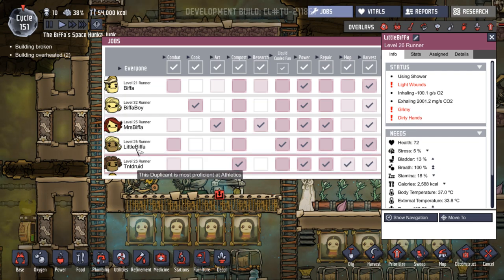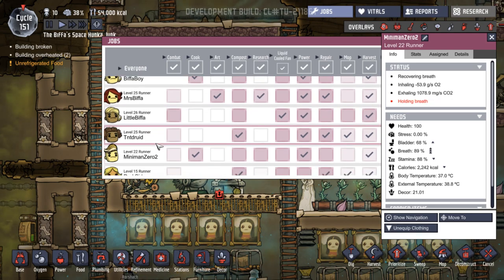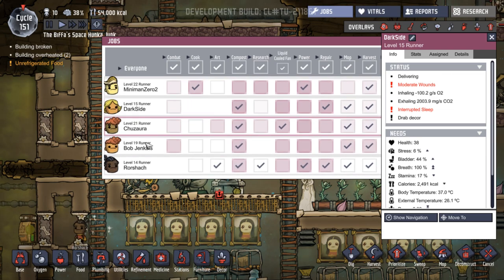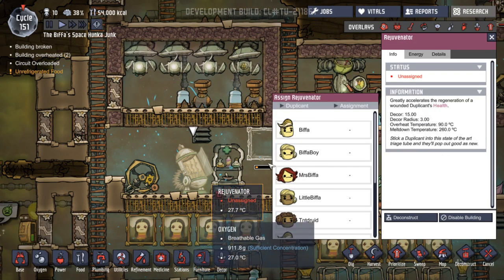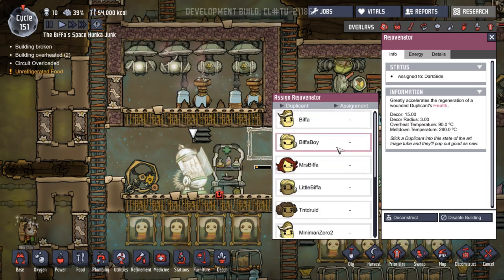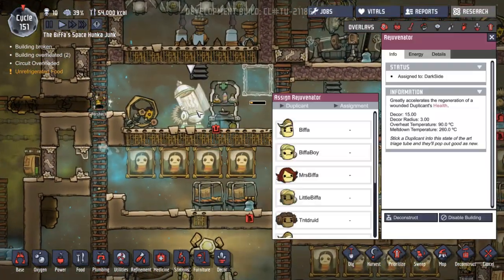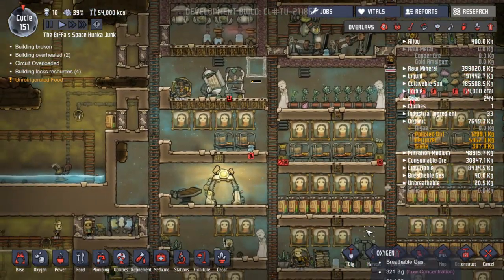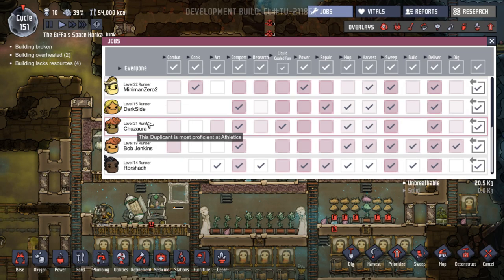Wiring's going in. Unassigned rejuvenator - right, how is everybody looking? Health 97, 82, 83, 72. So little biffas are a bit poorly. 100. Dark side - health is 38! Good grief. Okay, where's dark side? Dark side's going to come along here and use the rejuvenator. Oh no, that's Rorschach. Where's dark side? I don't know where dark side is. Dark side's over here - what is the matter with dark side? A 38 will become incapacitated at zero health.